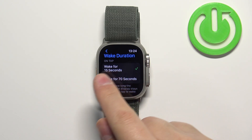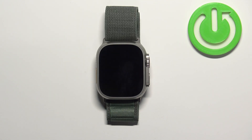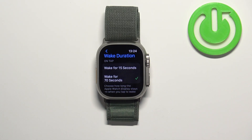So basically, if you select Wake for 15 seconds the screen will turn on for 15 seconds and it will turn off automatically. And if you select Wake for 70 seconds, the screen will turn off after 70 seconds of inactivity.